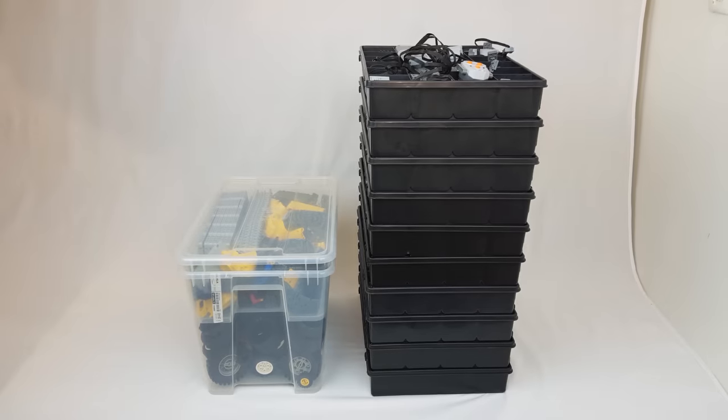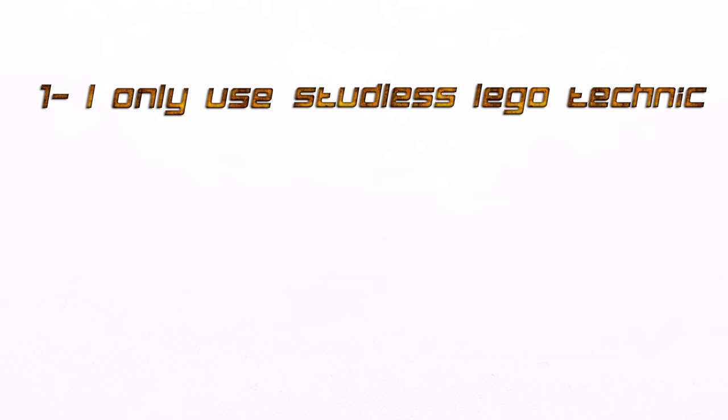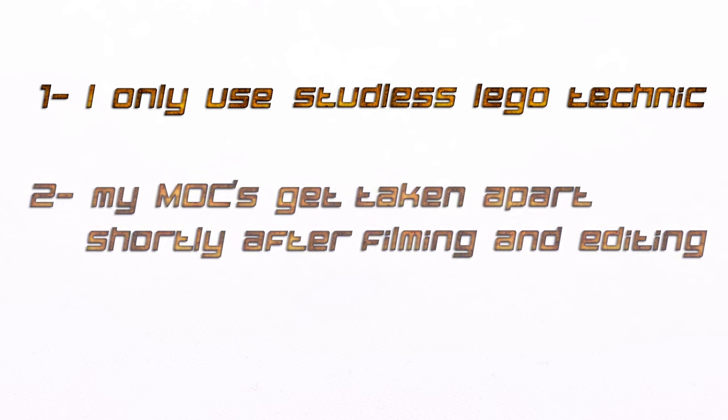I keep my collection this compact and efficient by working with three rules. First, I only build with studless LEGO Technic, which massively limits the number of parts I need to store. Second, my builds get taken apart shortly after filming and editing. I created this YouTube channel to act as a digital shelf, so my parts are not being held hostage by my builds.